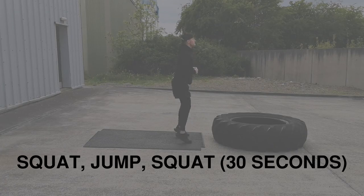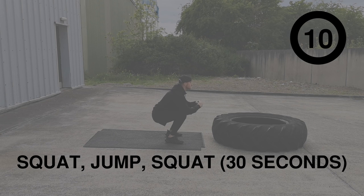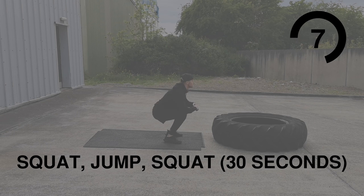Next up is squat jump squat — nice low squat, explosive jump, and then back down into a squat again.